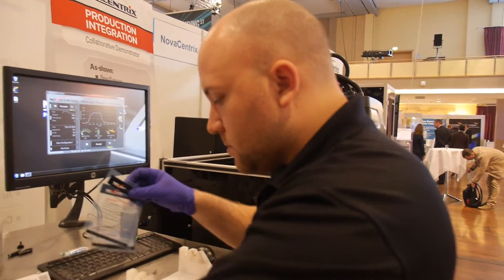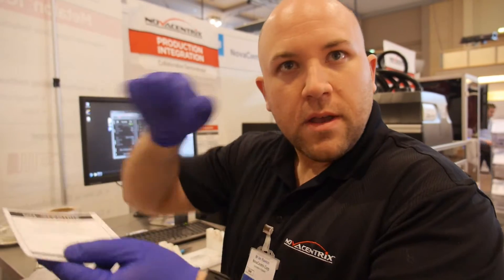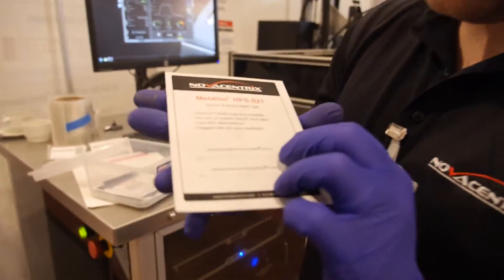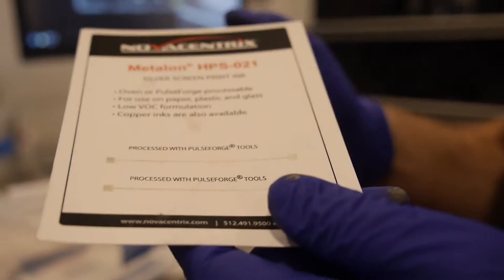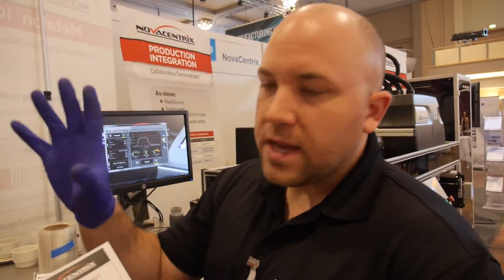Are most RFID chips printed right now? Currently most are still from semiconductor wafers — they take the little chip out and place it onto a printed antenna using a high-speed pick-and-place machine. An ink like this silver screen-print — a thicker film — would be used for RFID antennas. These kinds of applications could also be used for lighting, even to carry a small amount of power to make LEDs blink.